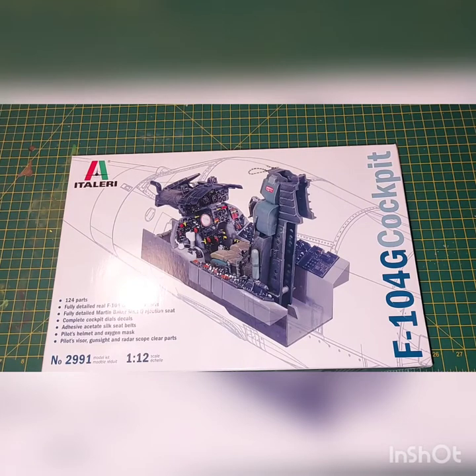Hello everyone, welcome to my channel. Today we're going to do an in-box review of the Tagliari's 2991 kit.